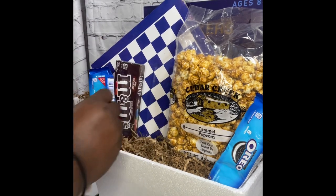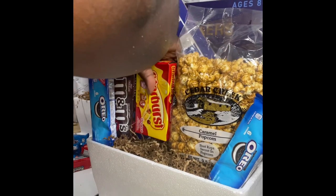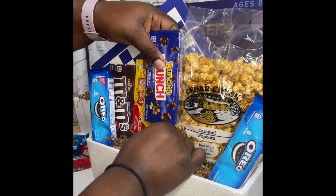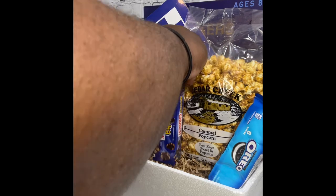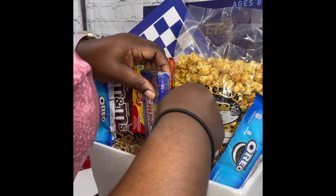Stick to the same snacks, especially if they're going to the same customer. You can switch things up with candy or whatever you want to add, but other than that keep the baskets pretty much the same — just swap out the major element, like a different game, to make each one different. Keep the snacks the same so it's more cost efficient for you.